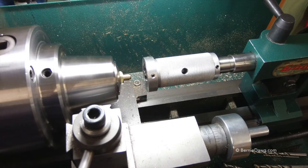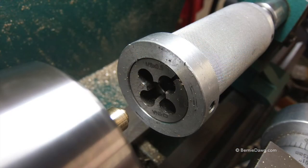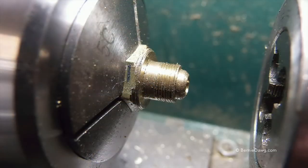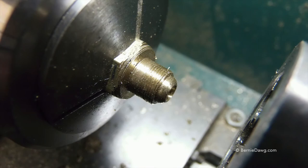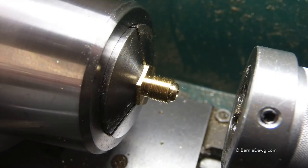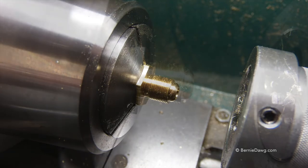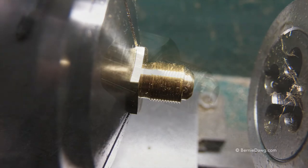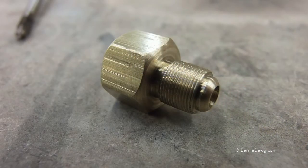As this adapter — and also the Primus and Nova stoves — do not use gaskets to seal, it's important that the nose be properly formed so that you can get a sealed brass-to-brass connection. This nifty little device that holds the die makes it pretty painless to thread these with the fine 0.5 threads. And here's the finished adapter and how it looks.